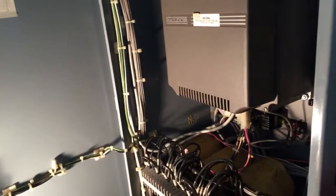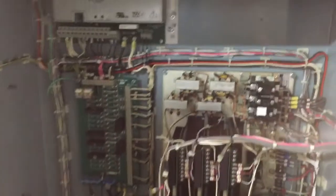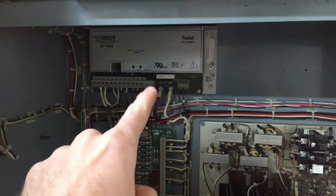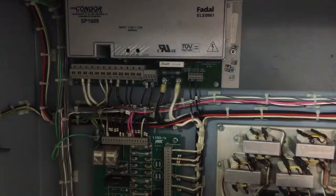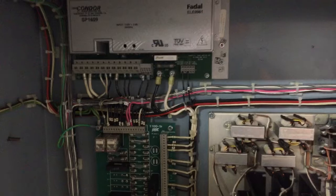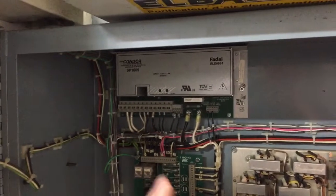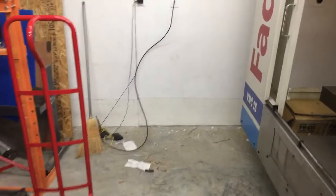The last step before we push the button is to check the voltages. We'll walk all the way around — on the other side of the machine we have the DC power supply. The next step is to check the five volts and the 12 volts. Looking at that power supply it looks fairly new, and I also ran the machine at the place I bought it from, so I'm going to say that's good.